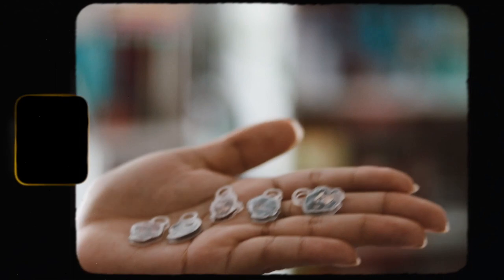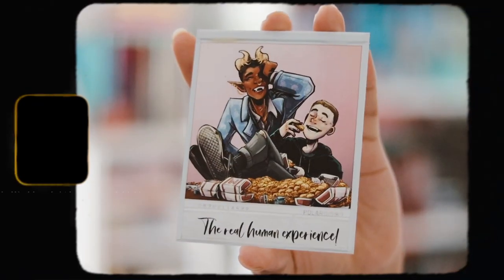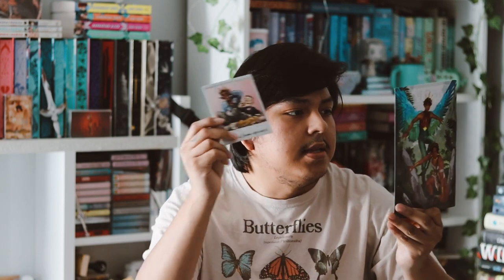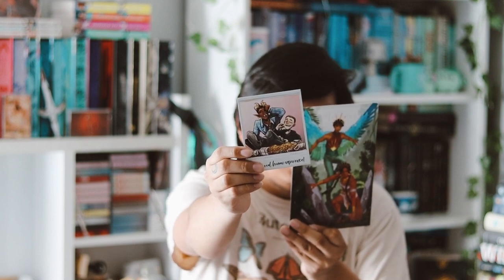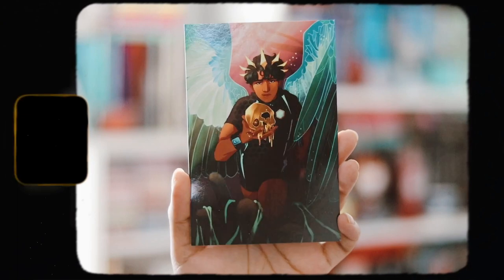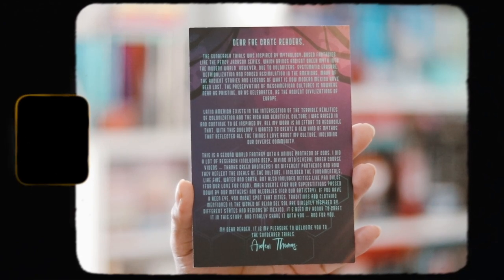In this box we also have a polaroid picture that they always do — 'the real human experience' — and that is inspired by 'The Witch King,' which I do own; I haven't read it yet but I want to. Then we have this art print right here, which actually has the author's letter on the back of it, so if you're interested you can pause and read that.